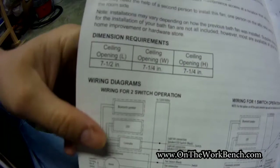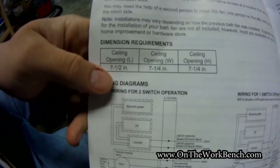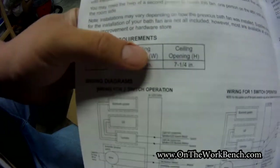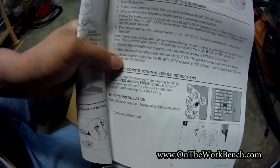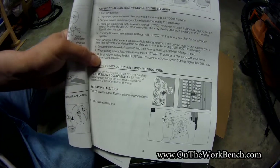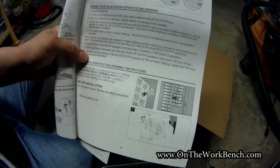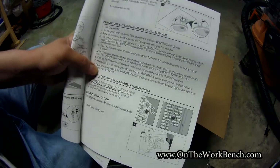A couple of key specs not listed on the outside of the box: the opening here needs to be seven and a half by seven and a quarter by seven and a quarter inches of vertical height clearance. The other important detail is the PIN on the speaker is 0000 — that's usually one of your two default keys, the other being 1234, if you're ever trying to guess the passkey on a Bluetooth speaker.